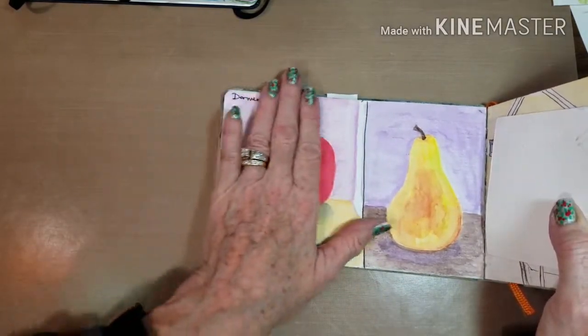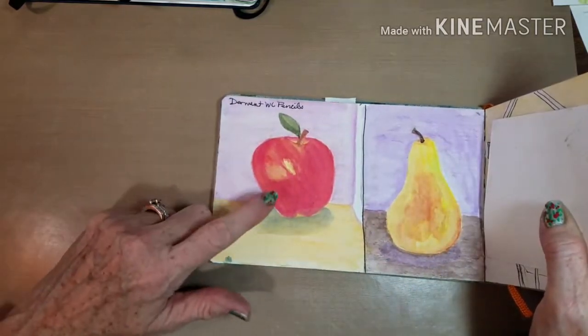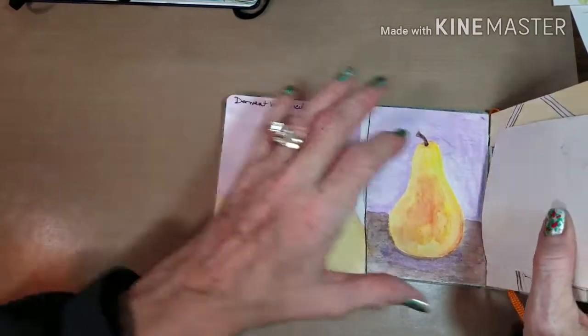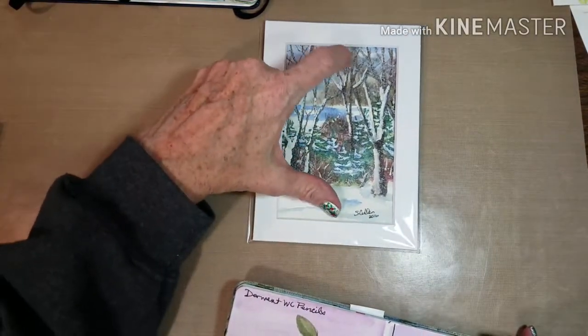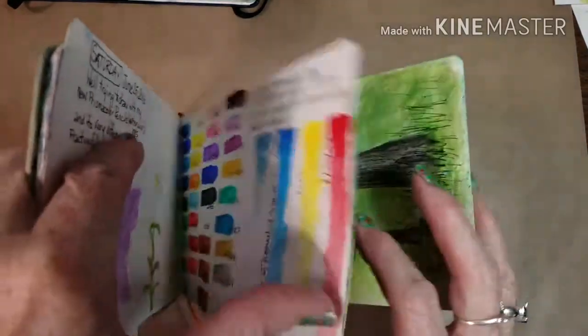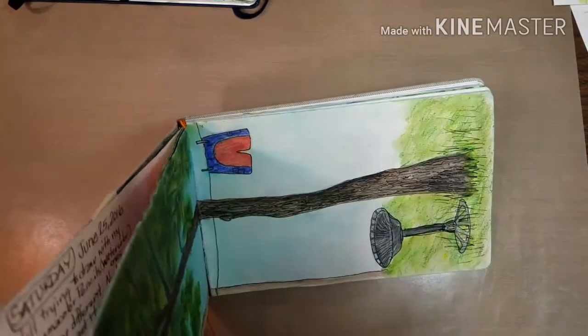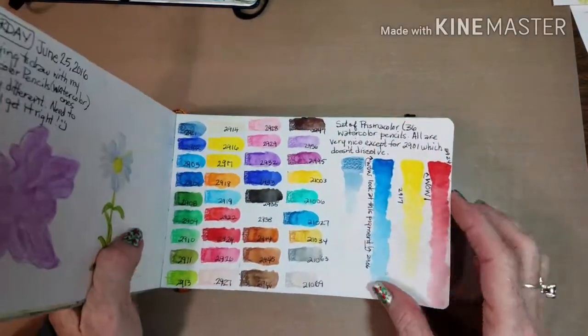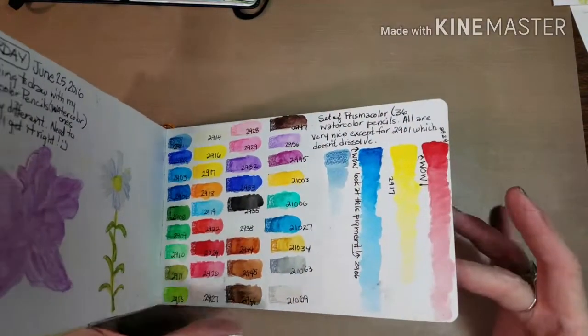The Derwent pencils go on so smoothly you don't even feel them on the paper, but I prefer using regular watercolors. I do use watercolor pencils for small things — even in that painting I just showed you, I used some watercolor pencils on some of the branches just because I was getting bored with it. This is my Prismacolor pencil chart.